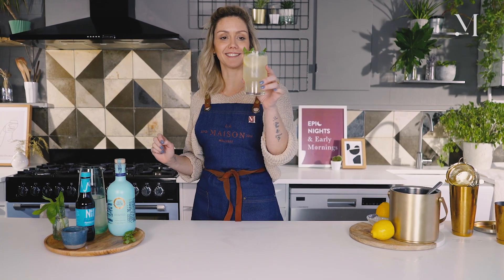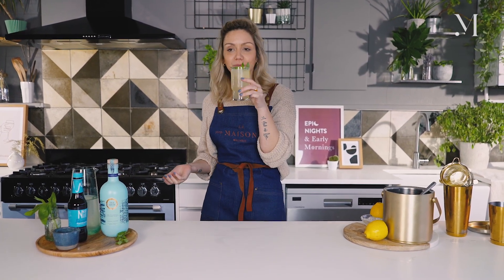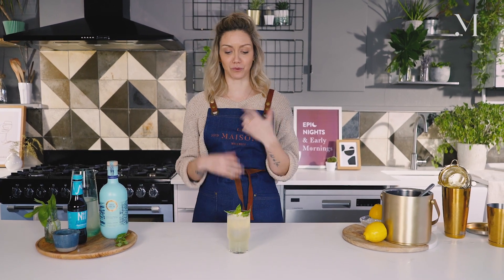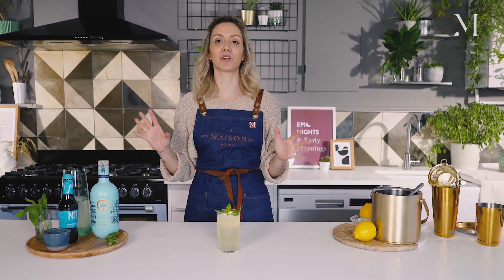Et voilà — this is your Live Well cocktail. It looks incredible, smells amazing. Let's have a sip. It really is delicious. It's light, it's refreshing — it tastes like summer in the glass.